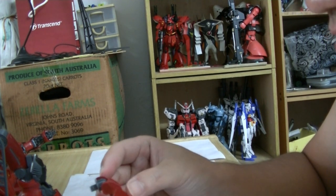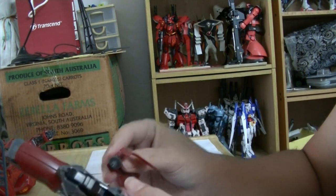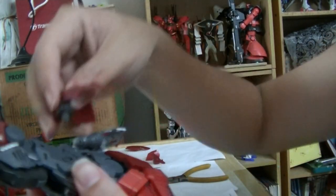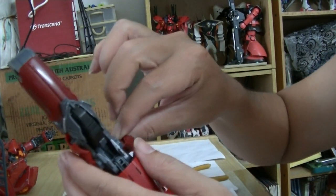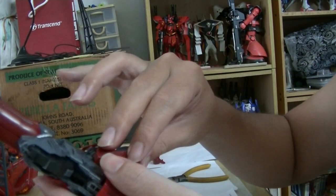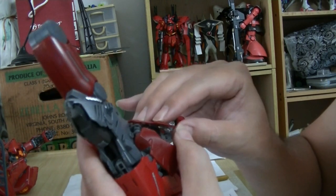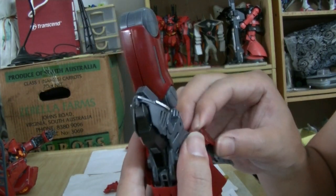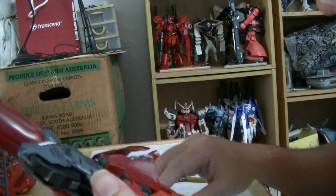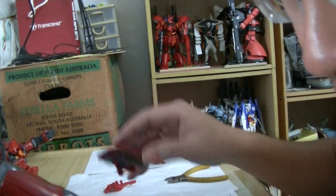This one is the inverse, going into this hole — similar to the other side. Into the hole here, which I think will be an easy fit. Yes, easy peasy — not too tight, not too loose.